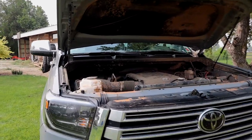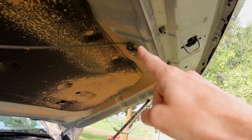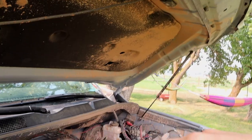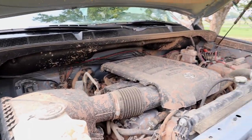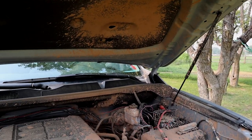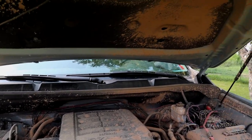The only other thing under the hood is I have a rock light set up — I always put one of the rock lights under my hood so if I have to work at night on the engine I'm able to see. The other one's in the back underneath the tent, and then the other six are in the wheel wells and underneath the doors. I'll show you those in a second.